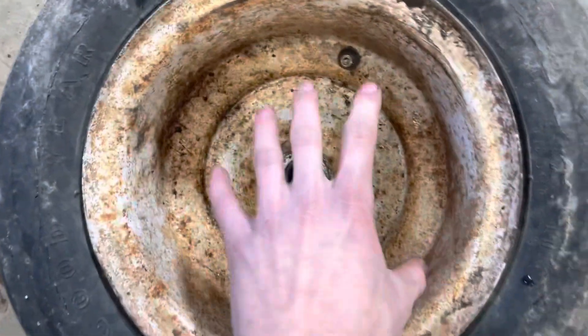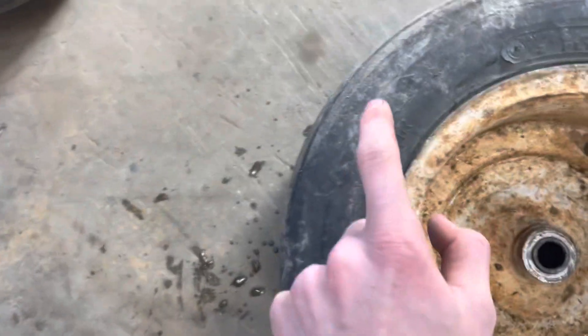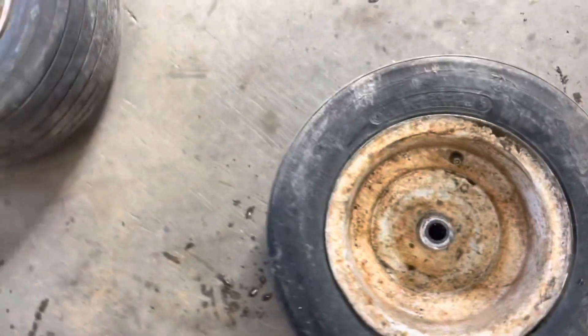I'm going to take these ones out of these rims, so I'm going to turn around these ones instead of the Craftsman ones. Take these ones off, save them, just because they're original for the cub, and put these ones on. So let me break the bead.